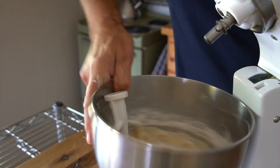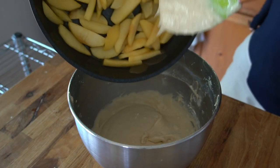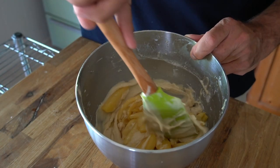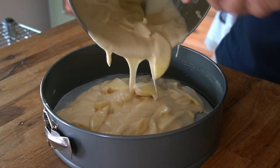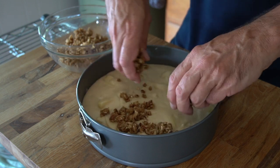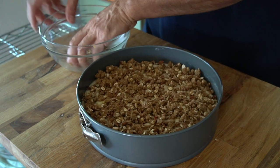Pop the bowl off the stand mixer, clean the paddle, grab the cooled apples, and fold them into the batter. Then spill the batter into the parchment-prepared pan — look at those slices of apple beauty. Now sprinkle the streusel topping onto the batter, trying to distribute it evenly.